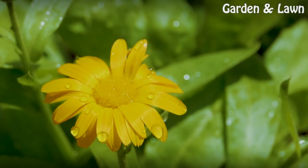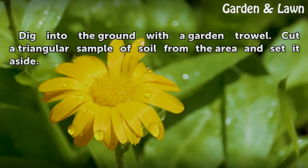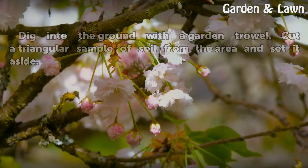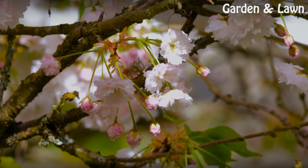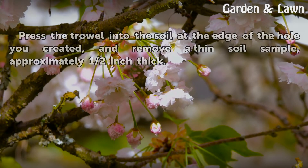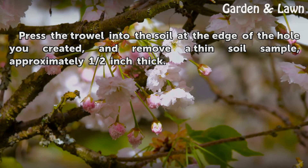Step 1: Dig into the ground with a garden trowel. Cut a triangular sample of soil from the area and set it aside. Step 2: Press the trowel into the soil at the edge of the hole you created and remove a thin soil sample, approximately half an inch thick.